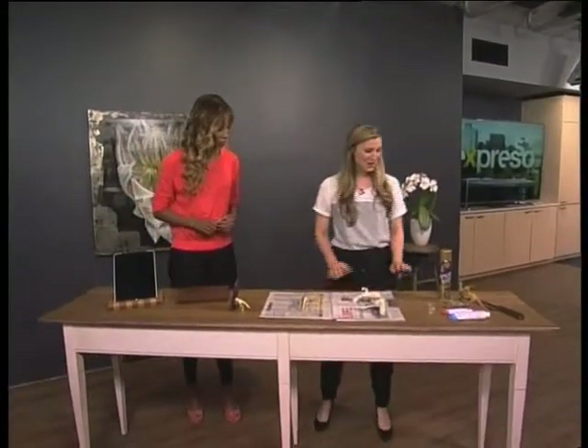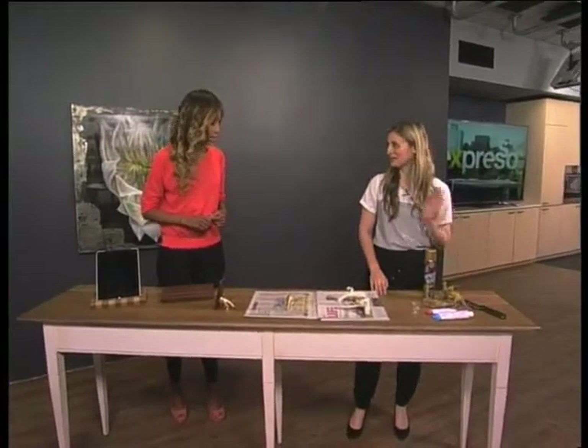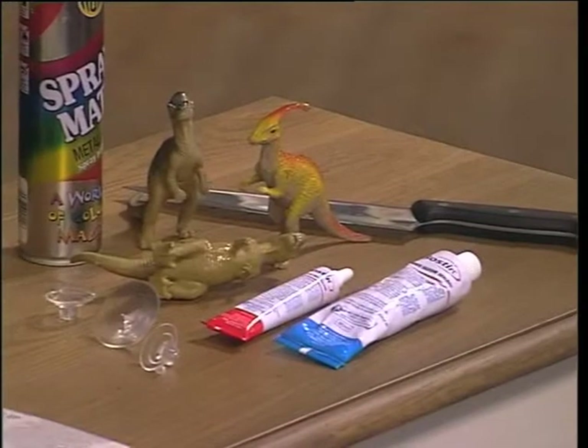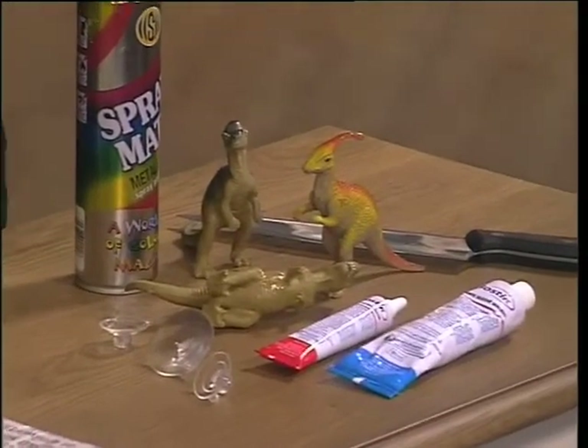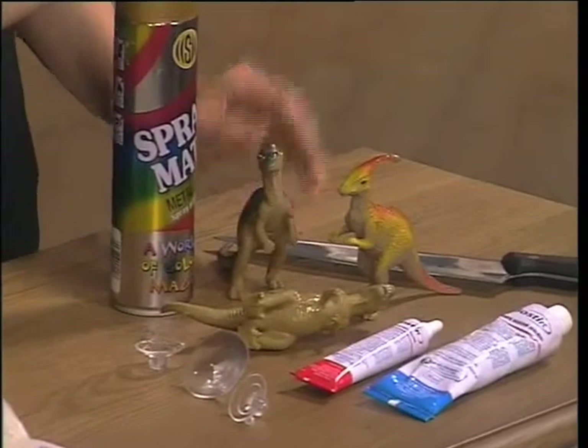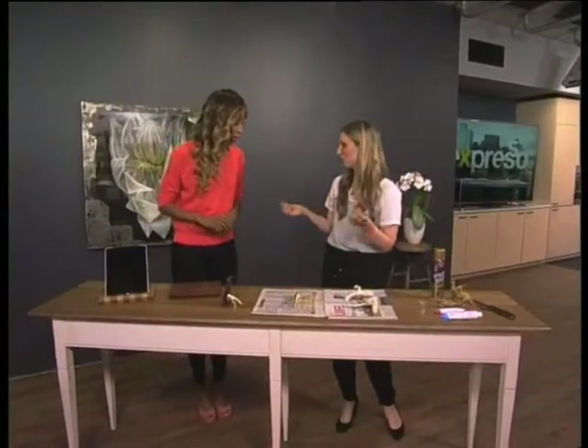Very, very simple. Let's go through what we would need. A very sharp knife — you would definitely need parental supervision for this. Don't let kids do this by themselves. Some spray paint of the color of your choice, some plastic toy dinosaurs, some super glue, some silicone, and these suction cups, which you can get at most hardware stores.